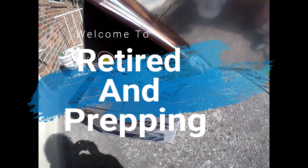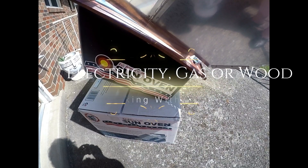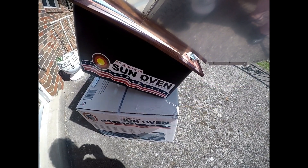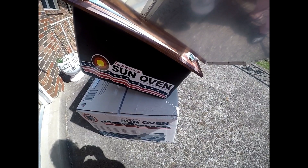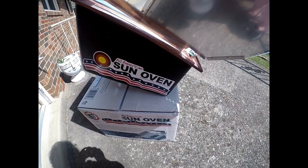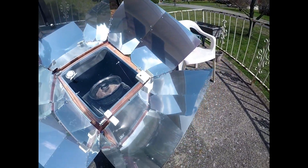This is Juliet Holt. I have purchased a Sun Oven and I've just now put a roast in there. This is the way to cook without electricity, wood, or gas. It's an all-American Sun Oven and this is the way it looks.